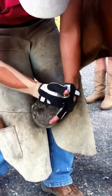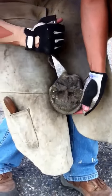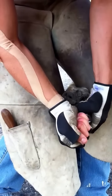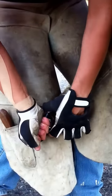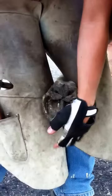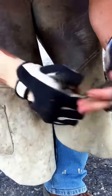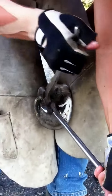You can see those are her bars folded over on top of her frog. The important part is that you don't really trim the front part — the toe area of their foot — because that's where it hurts.